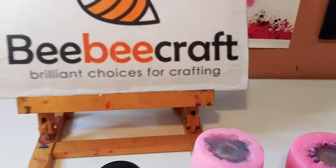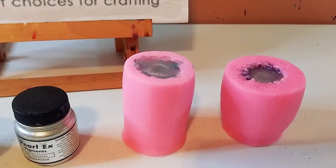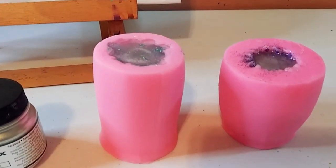I will wait about 24 hours, then come back and we will unmold these together. I'll be back in 24 hours.